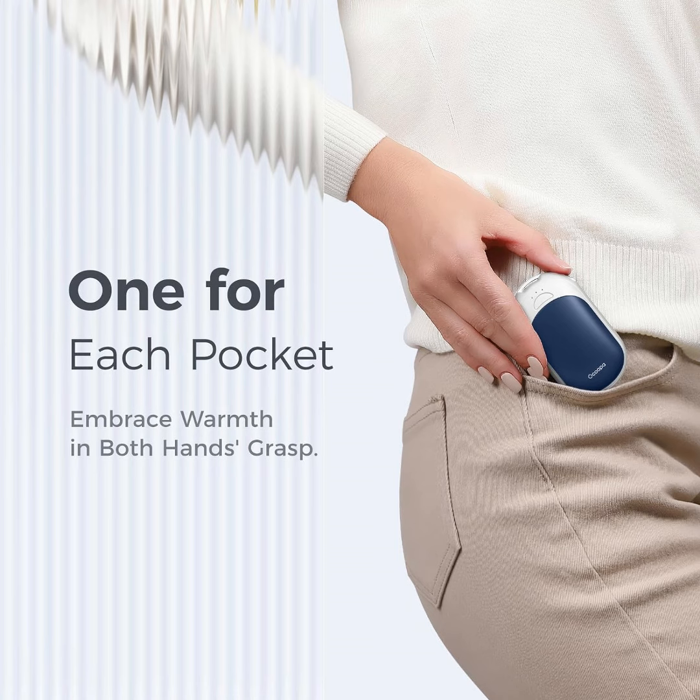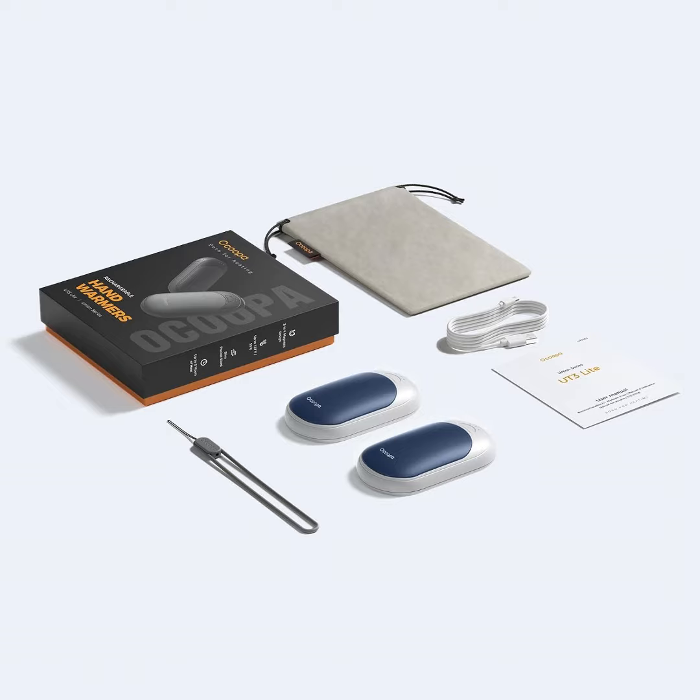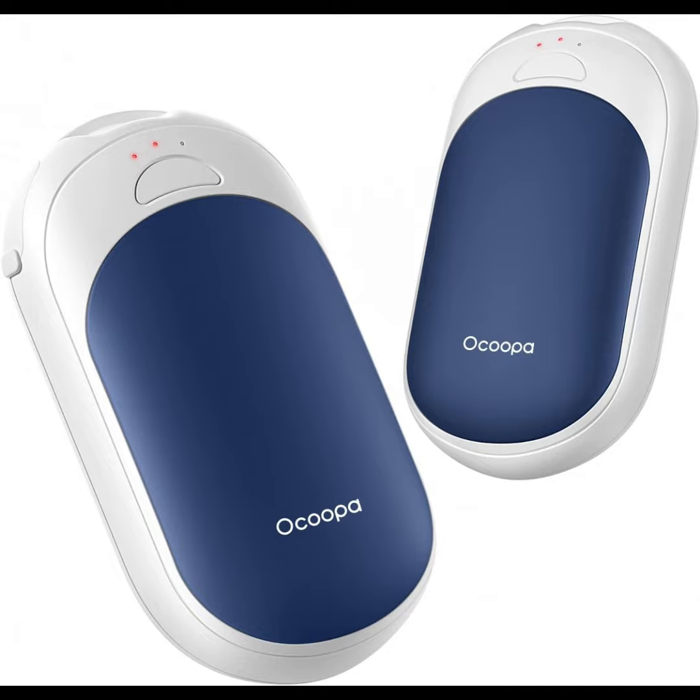Instant heat, long-lasting — heat releases in just 5 seconds with three temperature settings up to 126 degrees Fahrenheit. A 5,000 mAh lithium rechargeable battery with USB-C charging port ensures a long using time. The gift that everyone desires.